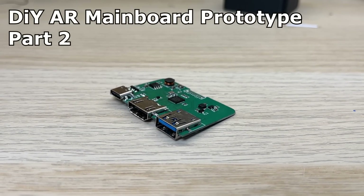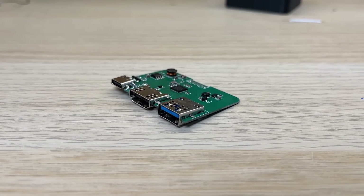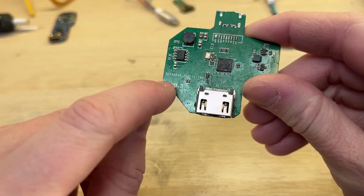This video was sponsored by JLCPCB. You may have seen my other video about this small, fully custom USB-C dock.